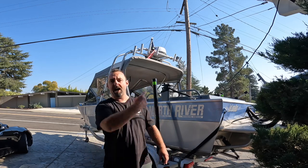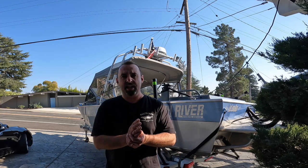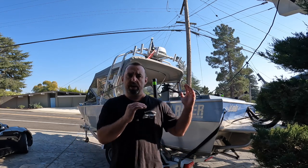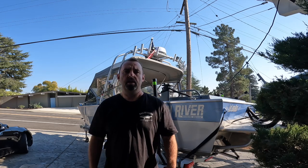Hey, this is Alex, you're watching Catch Happy. Behind me is Catch Happy HQ — my 20-foot North River Seahawk. Today I'm going to be installing a Halo 20 Lowrance radar along with the FS9 Lowrance FS9 screen paired up.